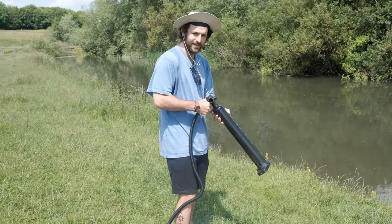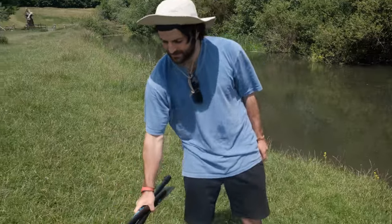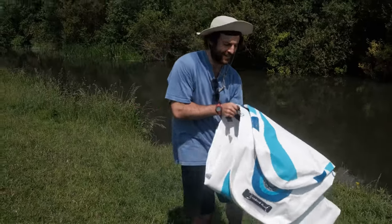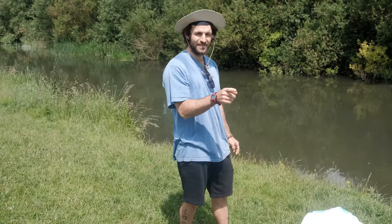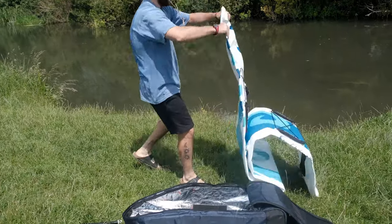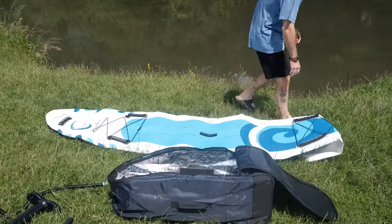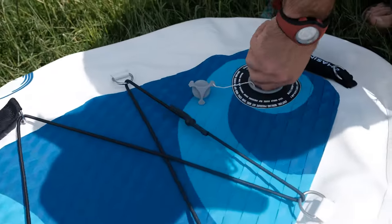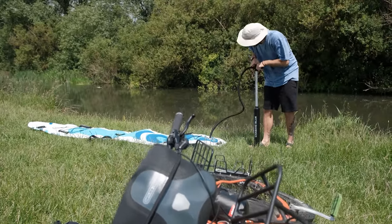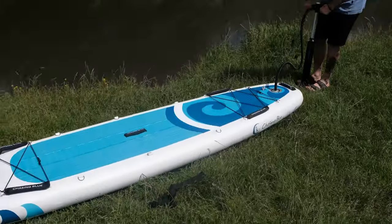Now pumping it up, which I'm hoping is efficient because I've seen how long these take. If I worked up a sweat cycling here, that's nothing compared to this. We'll time how long it takes. It's quite effective and actually quite quick!